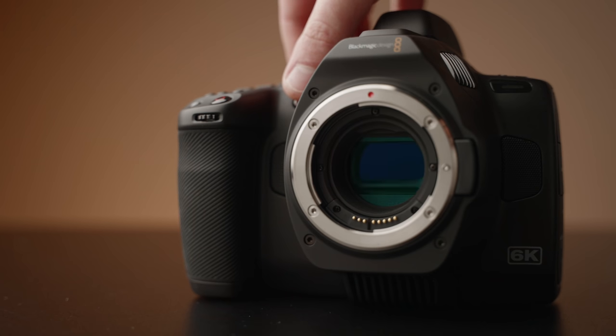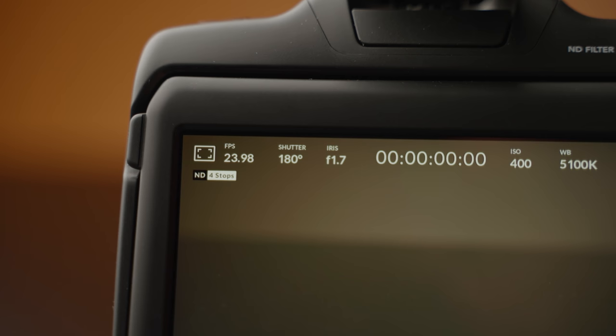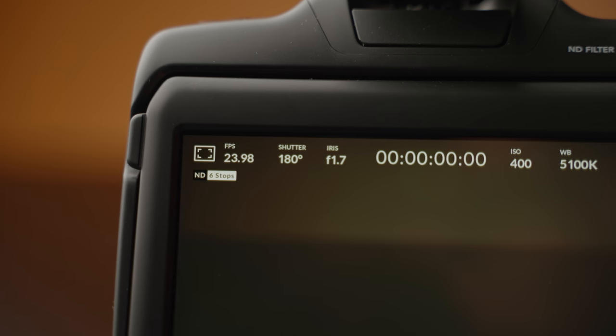And then there are the built-in NDs. This $2,500 cinema camera not only shoots raw video, but also has NDs built in. You can choose between 2, 4, and 6 stops, so you no longer need to pack those pesky filters — which is amazing.